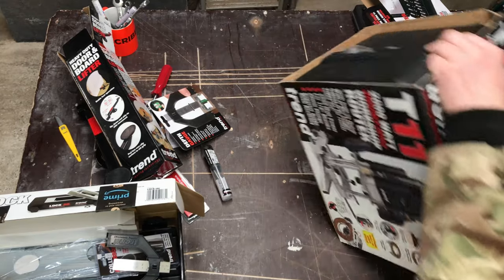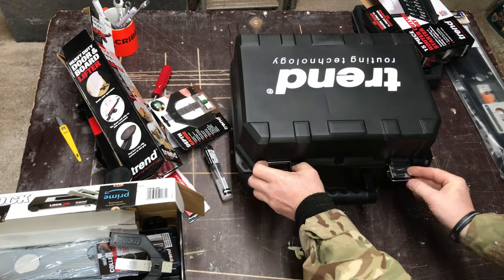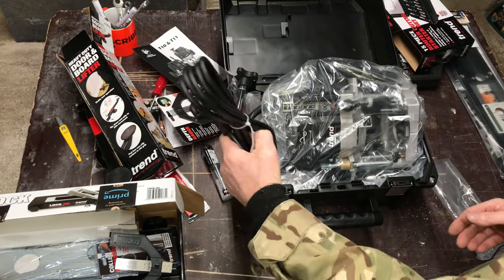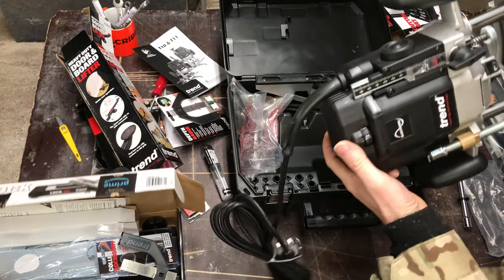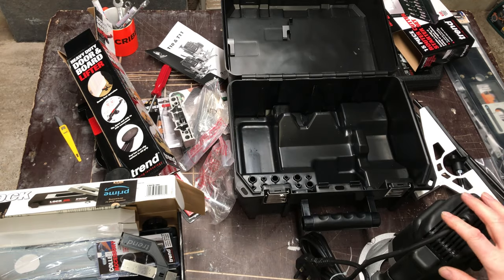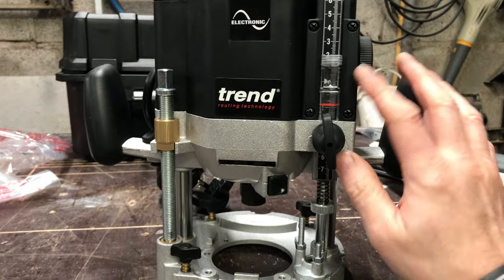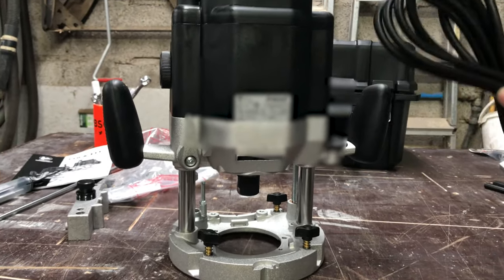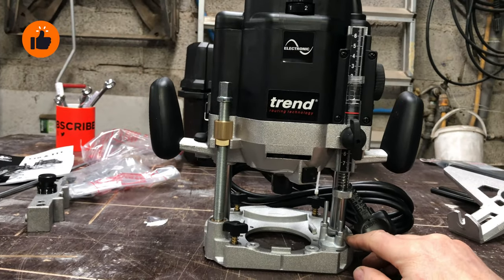And the final item — the T11 router — comes in a case. The case is a bit plasticky for my liking but there you go. Long cable, probably three metres. Here it is on the bench. It is a nice bit of kit — very heavy duty in the sense that it feels well built and I think it's going to last. It's got some nice extra features built in.